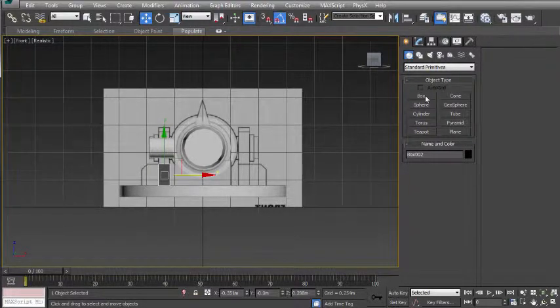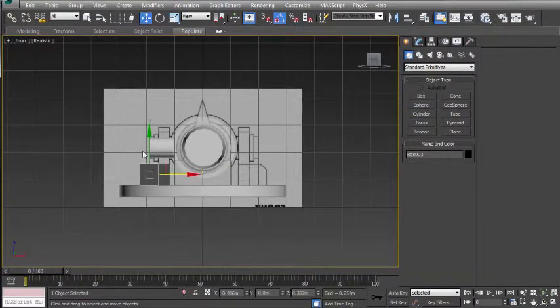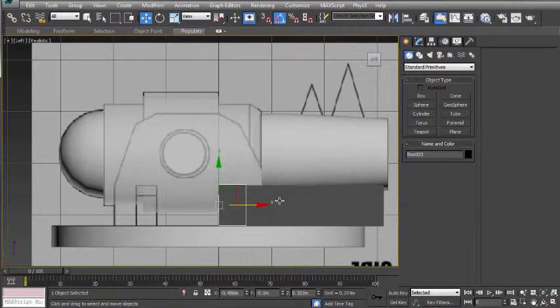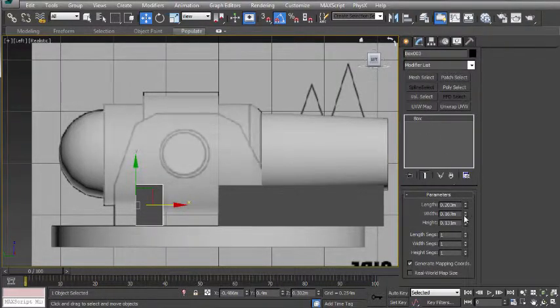I'm then going to choose the box tool again and create a box for the left side here, dragging that up a little bit and right clicking. Now that I've made those objects, I'm going to go to the left view and move this object across. Going back to the modify panel, I'm just going to adjust the height so it lines up with the concept.